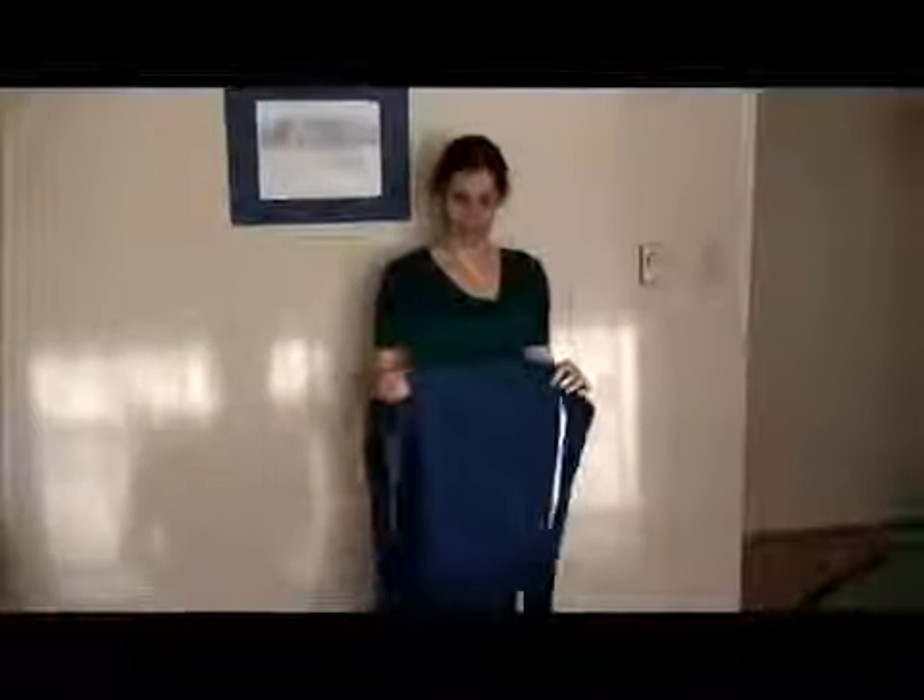Hi, I'm Rachel, and this video is going to show a method for doing a back carry with a mei tai. A mei tai has two short straps for the waist and two really long straps for the shoulders.